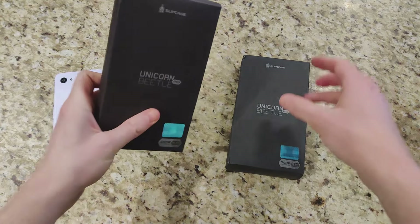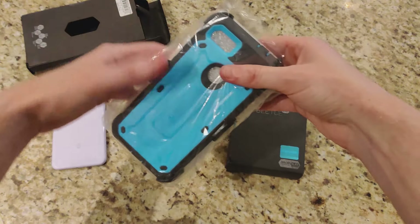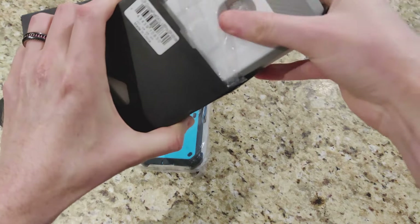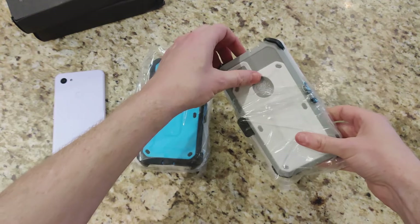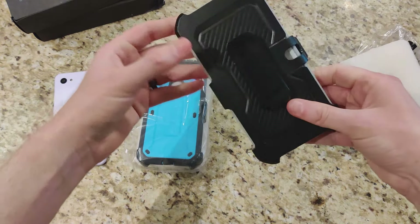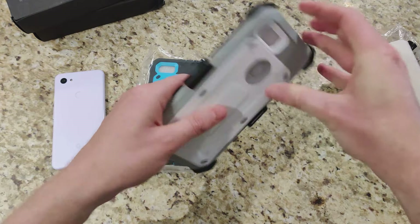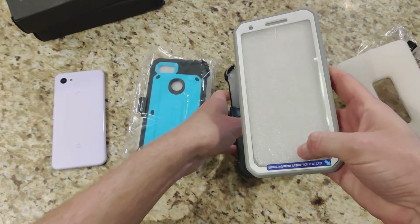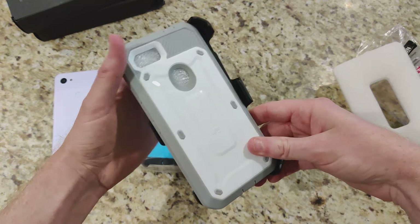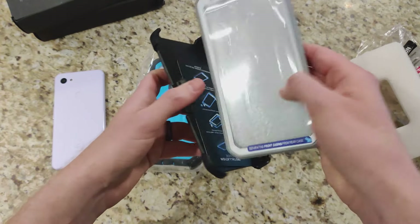The Beetle Pro is definitely a much more rugged case. We have two color options: a black and blue, and a white and gray. This is actually a clip-type case, so you can clip it onto your pants or belt. If you do construction or any kind of outdoor work, this is going to be really great — you can conveniently buckle it onto your jeans or belt strap, and it clicks into place.